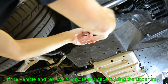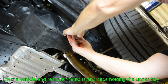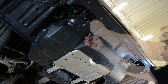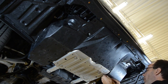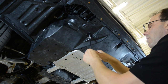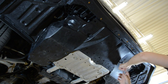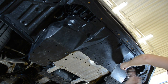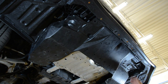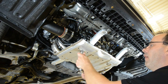Begin by raising the car and safely securing it. You can now start to remove the bolts and clips securing the under tray from the bottom of the vehicle. Remove the skid plate from the bottom of the vehicle.